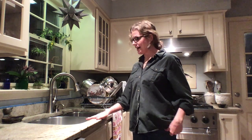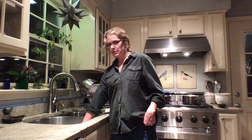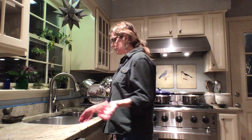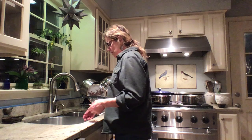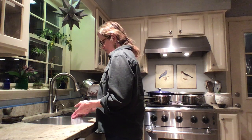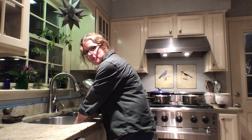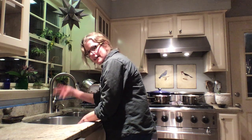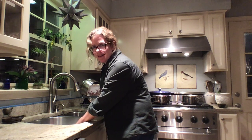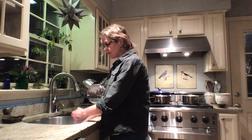My particular kitchen sink is pretty short and it's really deep. I'm touching the bottom of it now, and so for me to wash dishes there — I'm not that tall, maybe five six — I have to bend down because the sink is deep, and so the weight of my head is going forward and pulling on my neck and my back. I'll wash dishes like this and I end up really being in a lot of pain.